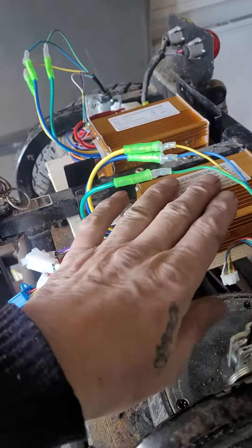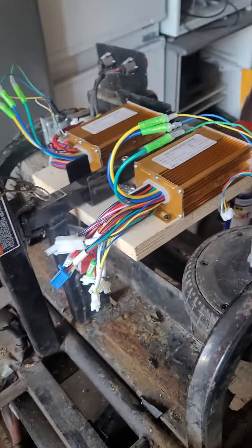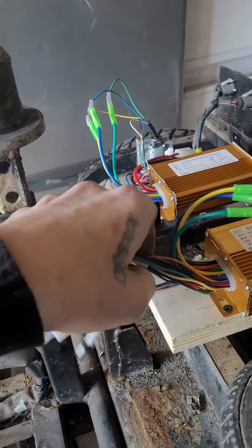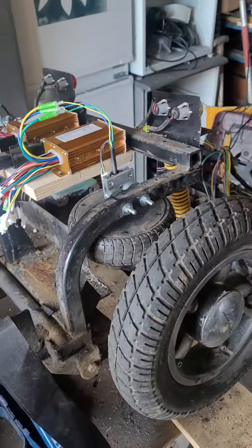I've got speed controllers on — £4 each off eBay, purely because I complained that there was one extra wire than what was advertised in the picture.